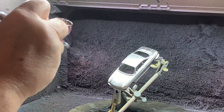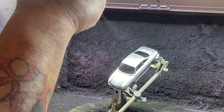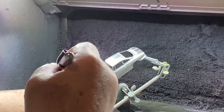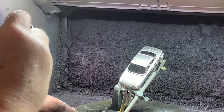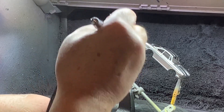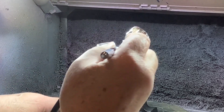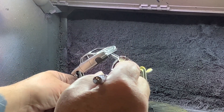I didn't put a lacquer on it or anything else afterwards — I just left the paint as it was. I was fearful that if I put a coat of clear on it, it might actually have the effect of dulling the mirror finish. As you can see it's going on quite well. Pretty happy with it.